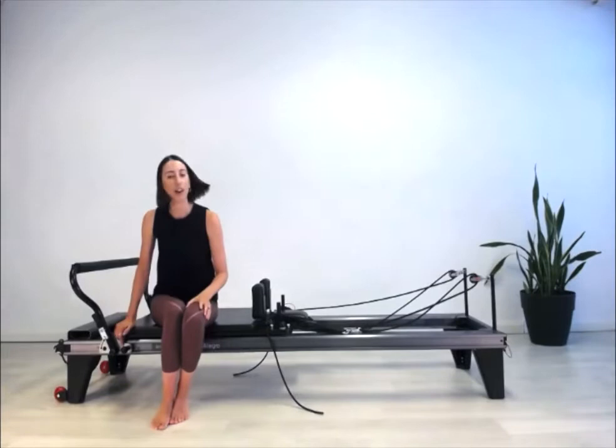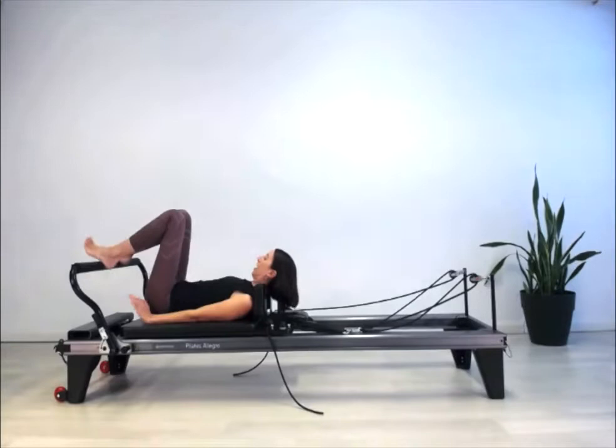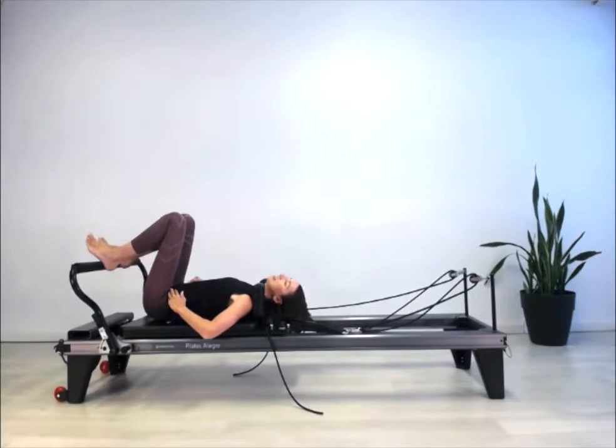Lay down making sure the headrest is flat, with your heels hip distance apart on the foot bar. Start with some breathing — take a deep breath in through the nose and out through the nose. Really feel what part of your trunk and pelvis is touching the carriage, noticing which parts are heavy versus light, and tune into your pelvic alignment. We want the hip bones and pubic bone in neutral pelvis alignment, level with the floor.